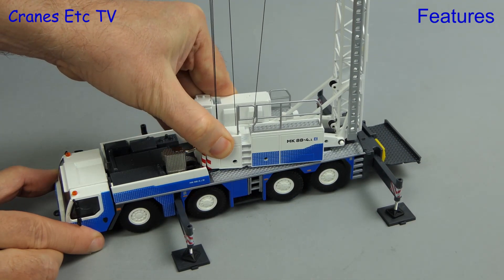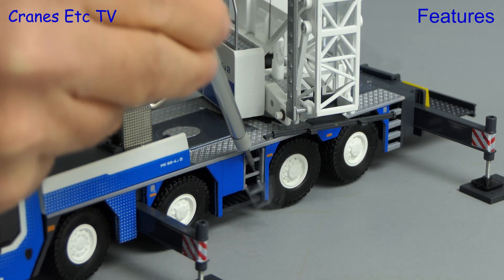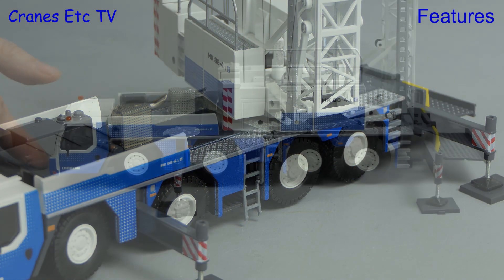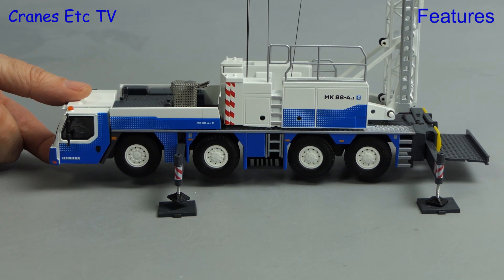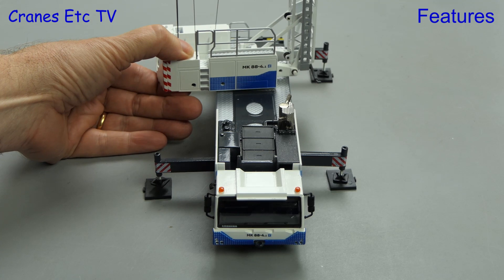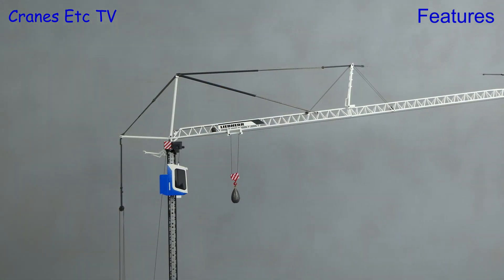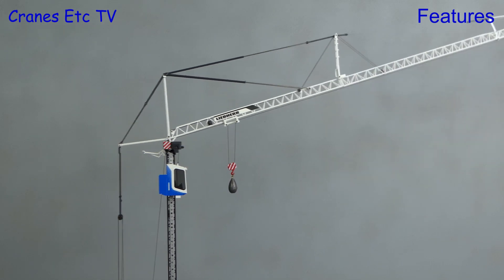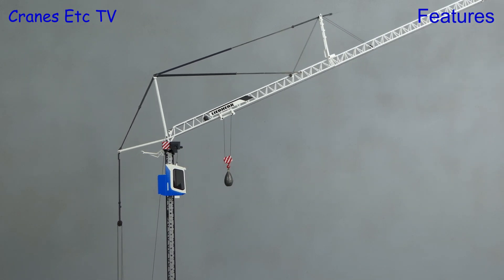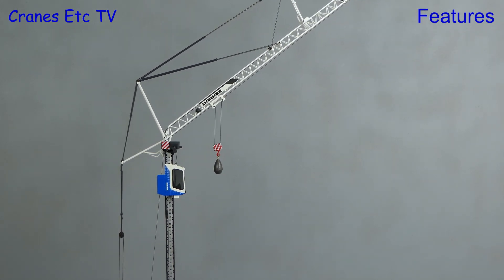It is quite stiff to rotate the crane but it is precise, and a small feature on the model is the drop-down access ladder. Fully erected the crane is stable, although that wouldn't be true with any real load on the hook. It's also stable and can be posed over the side. One nice touch is that you can replicate the luffing jib of the real crane, copying the real crane angles of 15 degrees, 30 degrees, and 45 degrees.